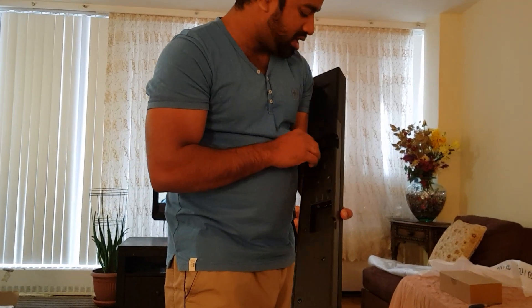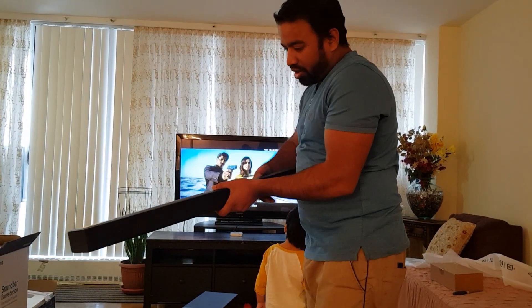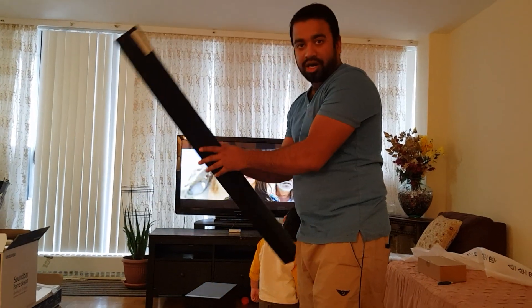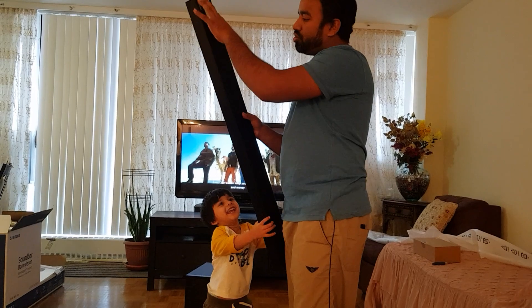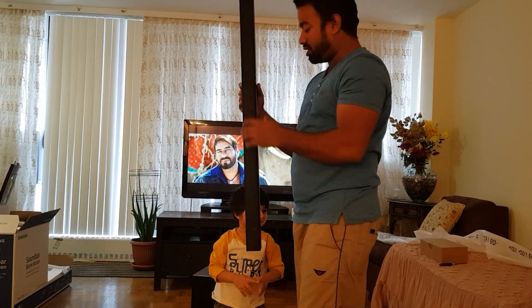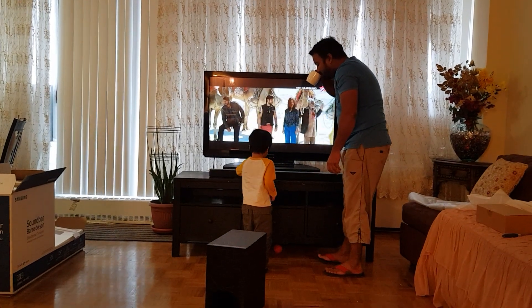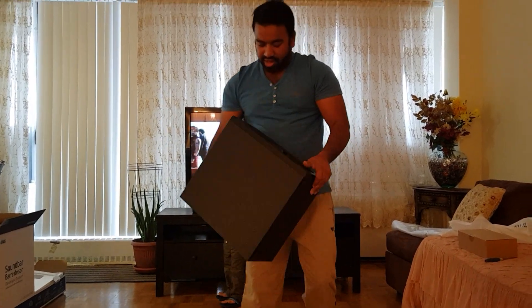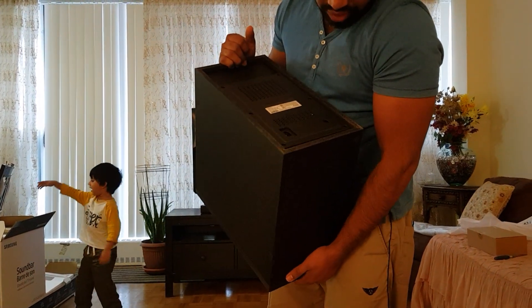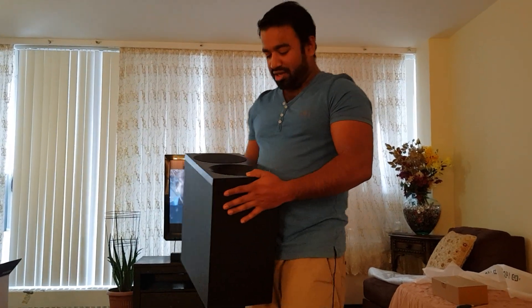It looks very good. Here is the sound bar — 6 speakers: 2 on top for surround and forward here. I will put it here. Behind the sound bar there is no extra wire, only the power plug, and it will be attached with the sound bar and the cable will be attached.